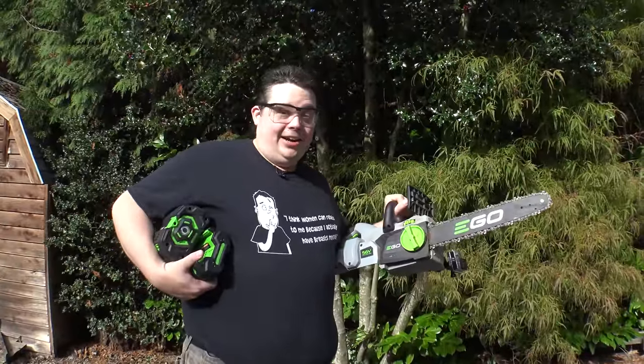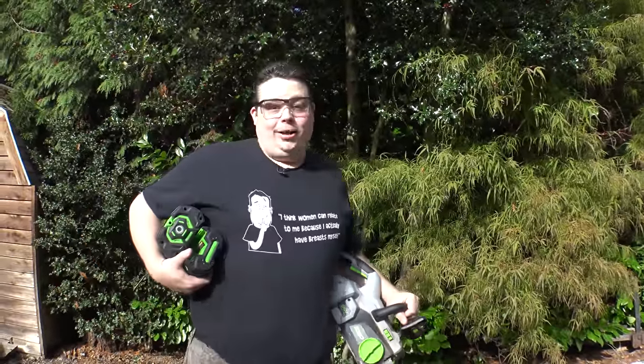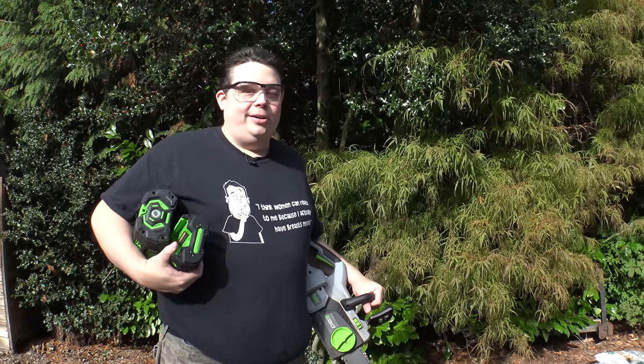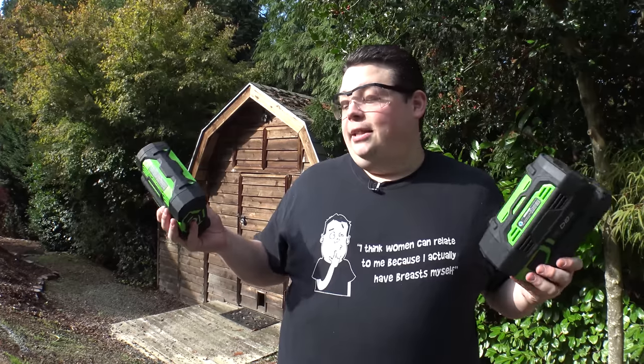So here we have the chainsaw, and we're going to use this chainsaw to cut down this big ol' holly tree behind me. This is going to be fun because I've never really cut down a tree before. Don't worry, I've got safety glasses on — I'm sure that's all that really matters. All of these different pieces of equipment take two different types of batteries, and there's even a third capacity battery on the way. They fit onto everything in the line, and the really nice thing about these batteries is they charge super quick.